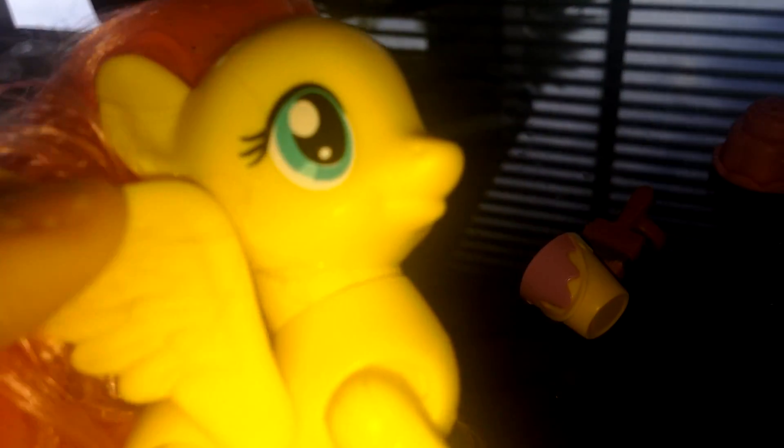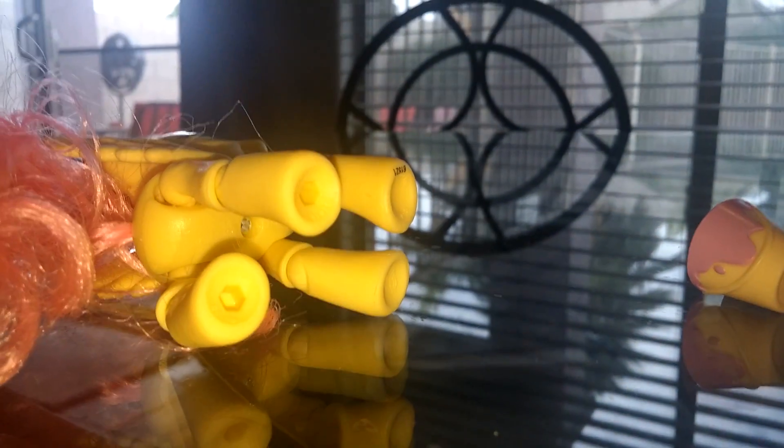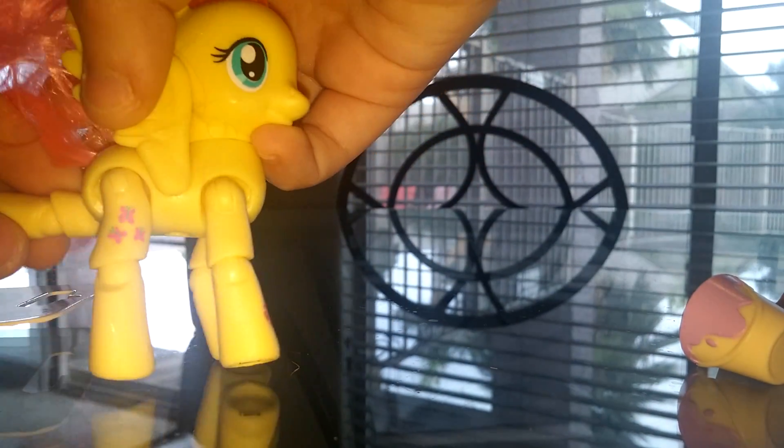She looks super awesome. And now let's take a look at Fluttershy — my favorite pony. Her cutie mark, and her eyes, and her pink hair, and her wings, which are adjustable. Plus, my favorite part is that you can move the legs and even bend them like this.